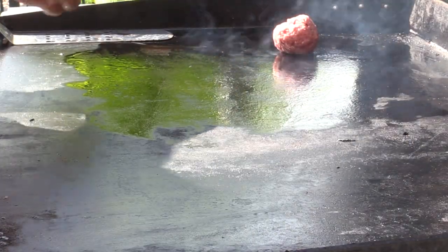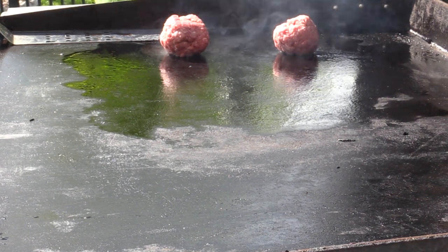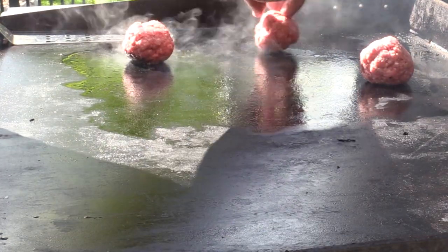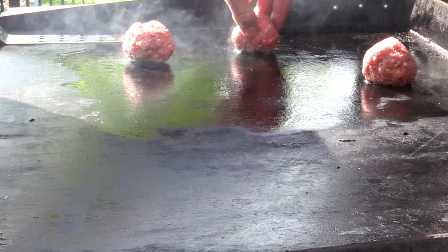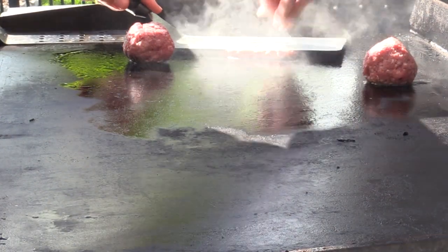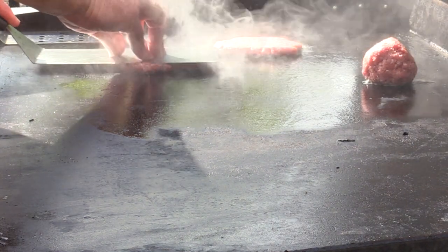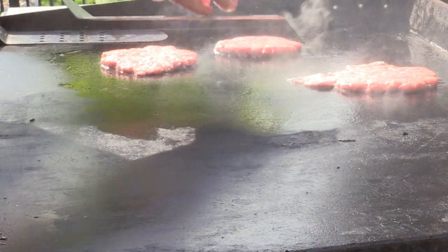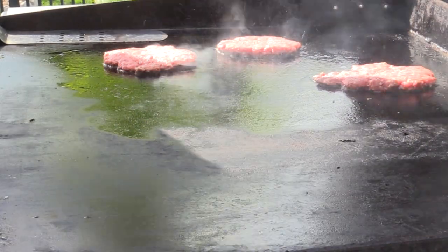We're going to pop the first ball down, pop the second one down, and pop the third one down. Now we want to wait for it to start to brown — that's exactly when we want to smash these. Take the press and push it right down, going nice and thin, then slide it off to the side — they come off a little easier that way. I like to add a little salt and pepper right here on the griddle.